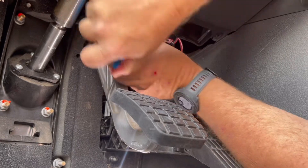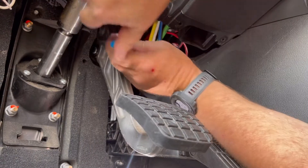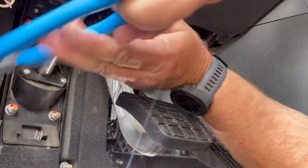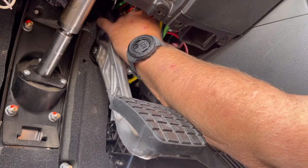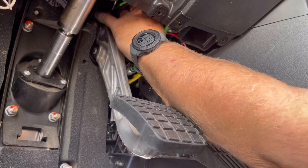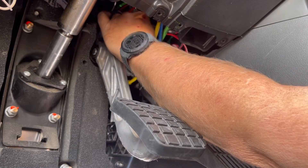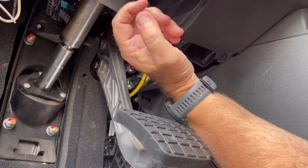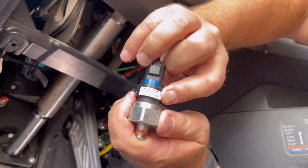Next, we will remove the switch. It requires an inch and a sixteenth wrench. We had a very long wrench that would not work — I recommend an offset wrench or maybe a crow's foot. However, the switch was not in there tight, so I put the channel locks on it, gave it an easy turn, and it came loose without a problem. I don't recommend taking things loose with channel locks, but it's what we had. If it had been tight, I would have found a different wrench.